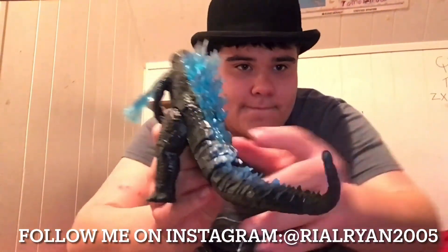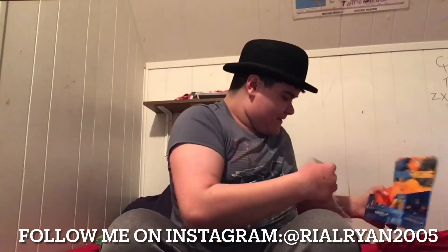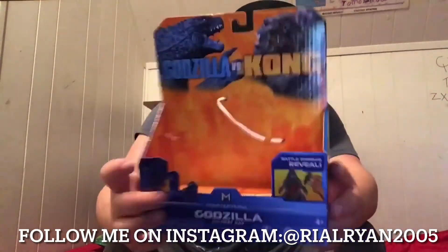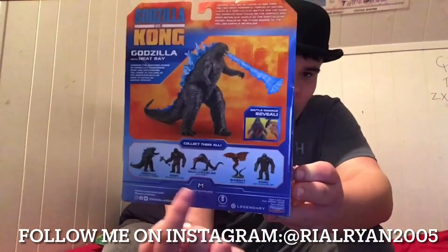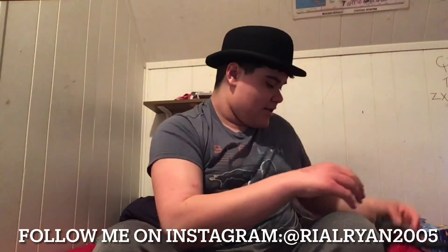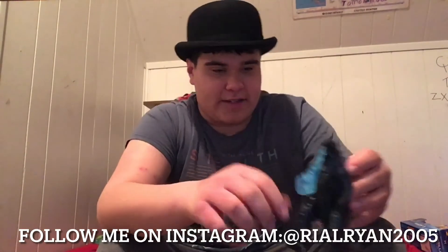And if you guys wanted to see the box up close — yeah, it's got the stuff on the back. You can see Godzilla and Kong, the Warbat and Skullcrawlers. And by the way, the battle damage piece can come off, but I don't want to take it off right now.